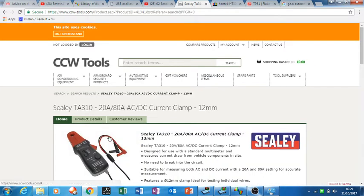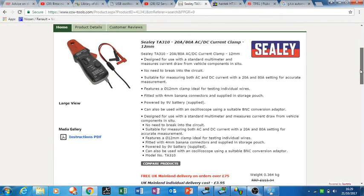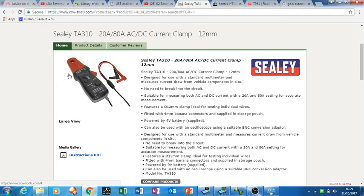One of the accessories I bought was a Sealey current clamp — I got it from eBay for about 60-odd pounds. It's only rated to 80 amps but you can actually measure up to 250 amps, so you can do starting circuit tests with it. Just set your scope to 2.2 volts on the vertical and you can see it peak up. It works great on a petrol car, and I've also used it on diesels — they crank at about 230 amps, so it's just in range and works quite fine.